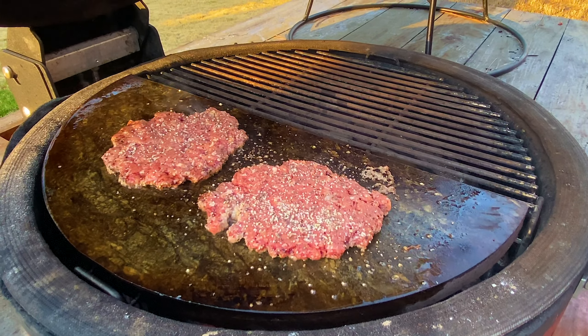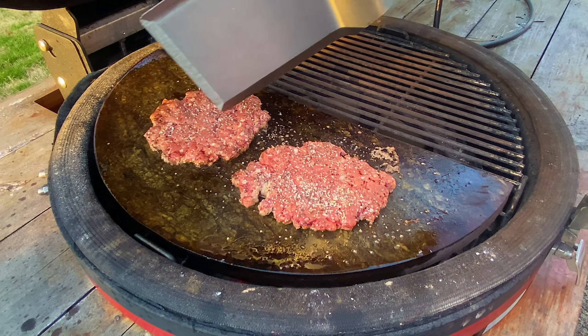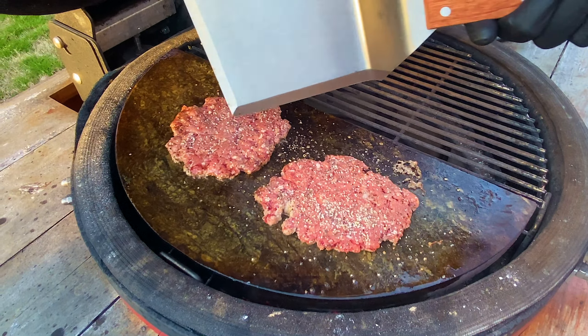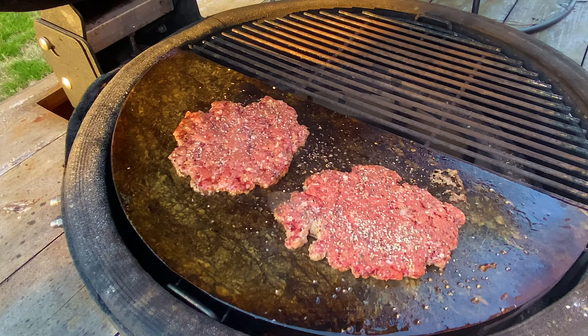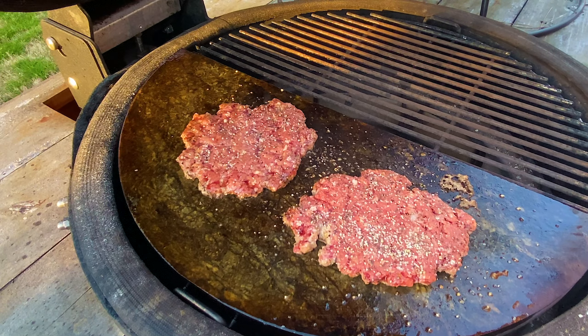You don't want to walk away at this point — this is going to take maybe a minute or so. Keep an eye on the edges, make sure it gets crispy, and when it starts bubbling up from the center, that's when you know it's about time to flip. We'll give it about a minute and just enjoy this aroma.